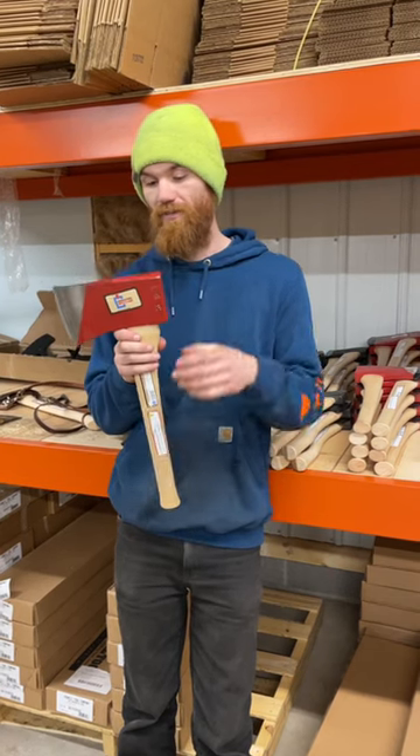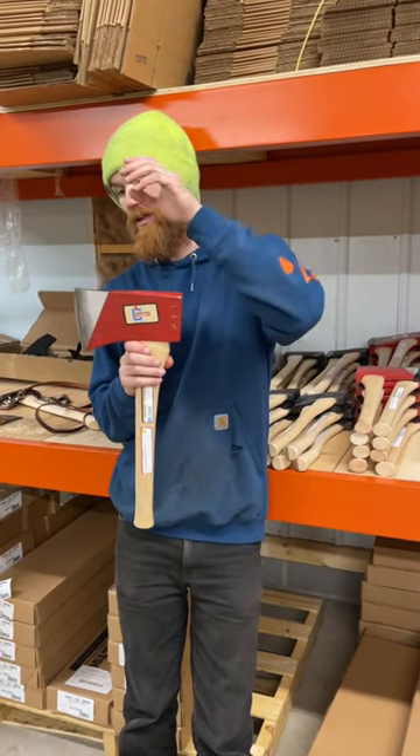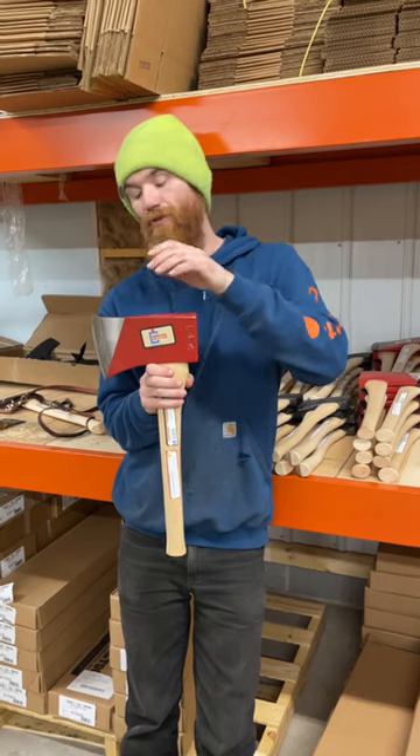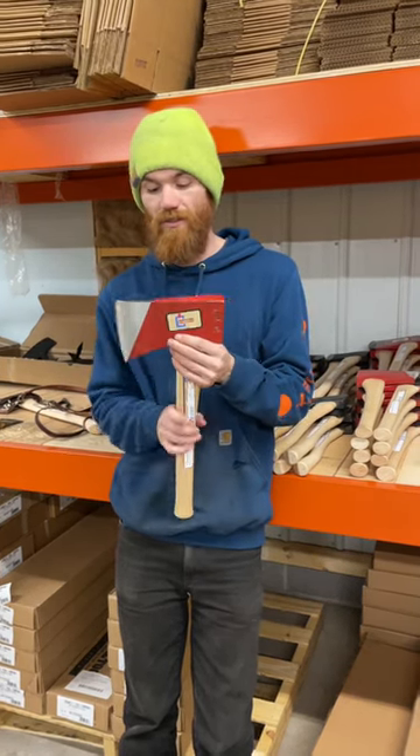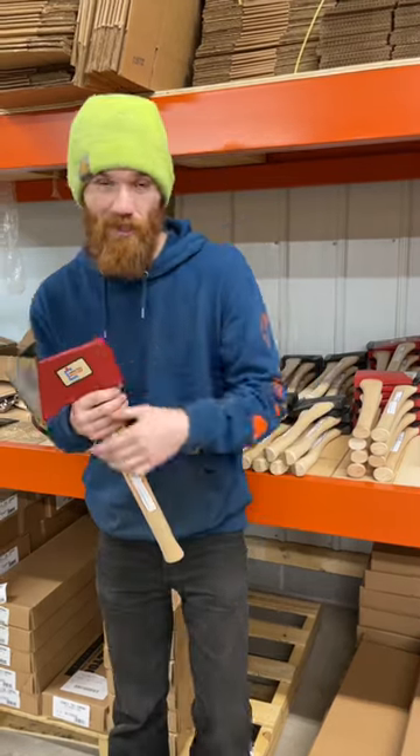So yeah, check these out. They have the universal mask available for this, as well as the large leather mask. WhiskeyRiverTrain.com, standard axe section. Be good, guys.